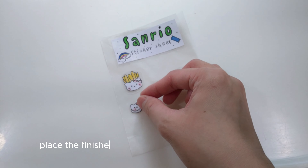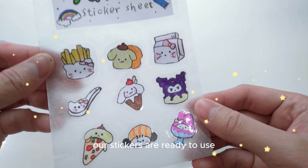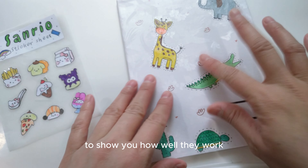Next, place the finished stickers on the wax paper, and voila! Our stickers are ready to use. I'll try them out on my notebook to show you how well they work.